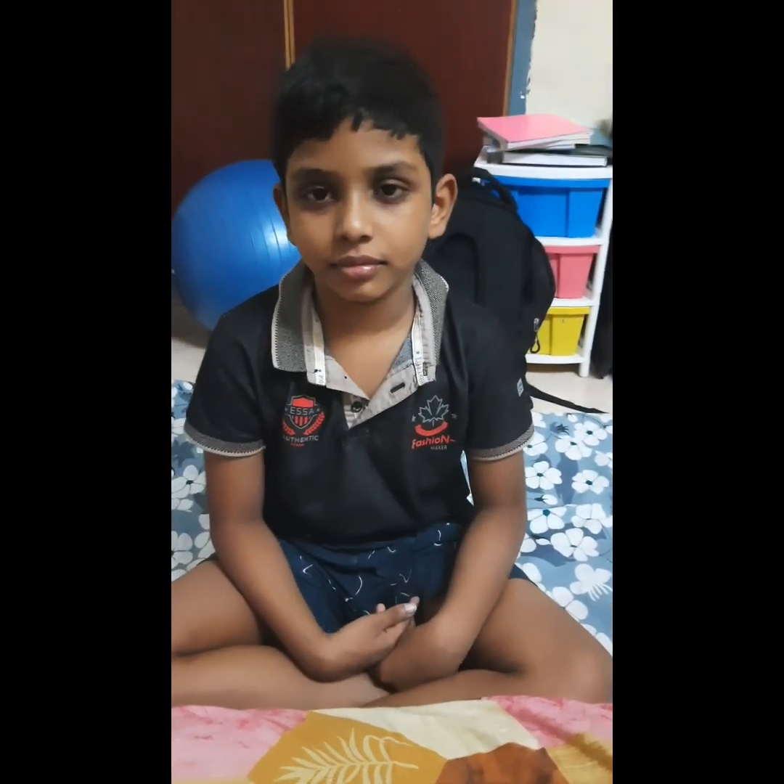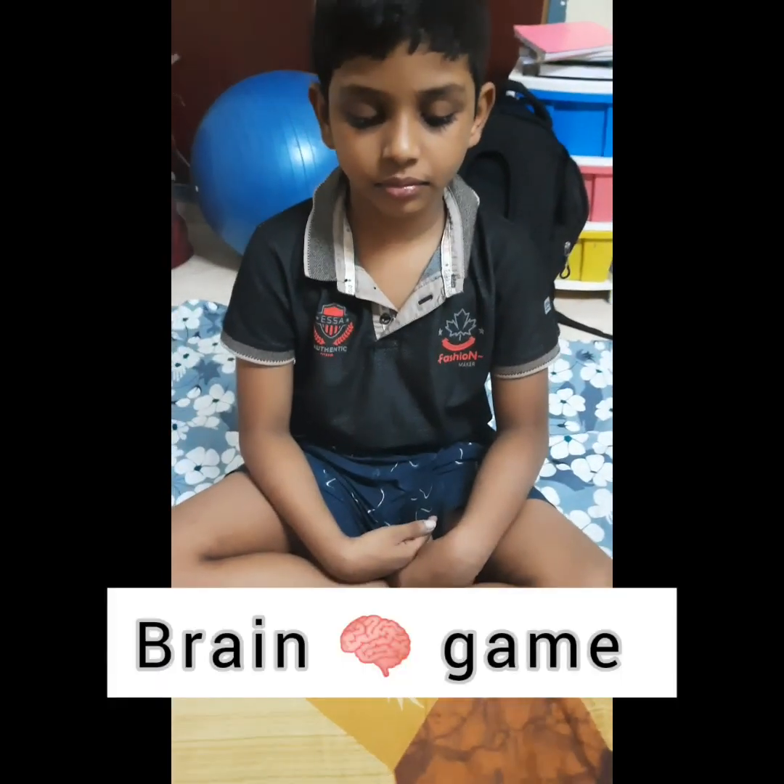Vaishna, we are going to play a brain game. Okay? Are you ready? Yes. Okay, keep your both hands on the pillow.